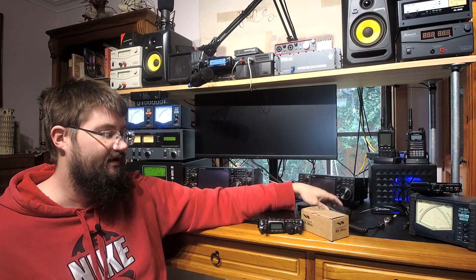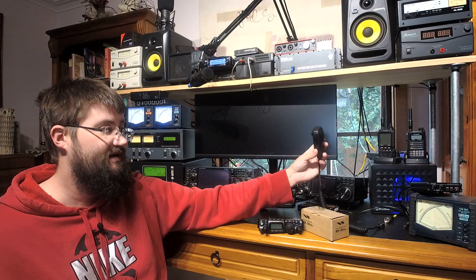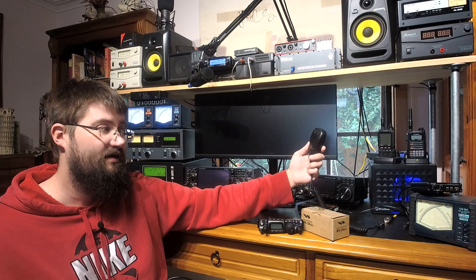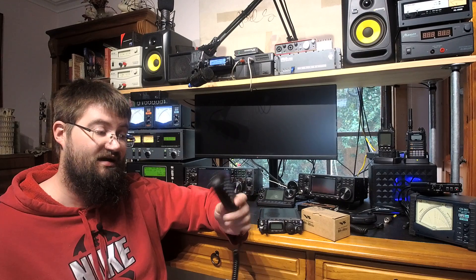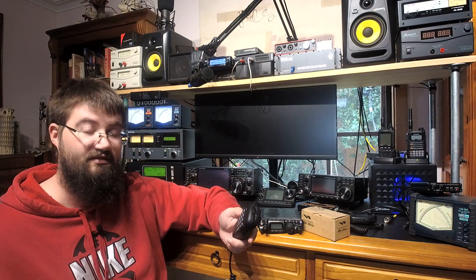The only other thing in its favor is that being an electret design, it's probably a little bit more durable. Plenty of people have found the MH-31s go bad on them — I've had one die myself, and pretty much everyone I've spoken to who owns one has had it go bad. So the two positives are: the electret element gives you better articulation and people can understand you better, and it's probably more durable.